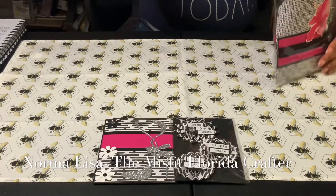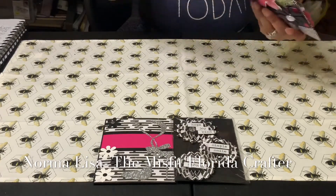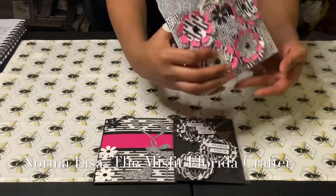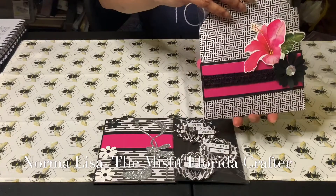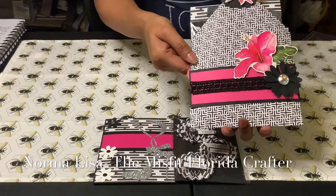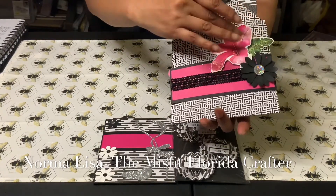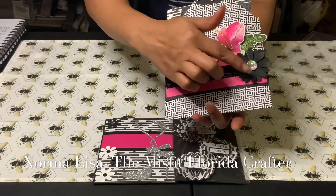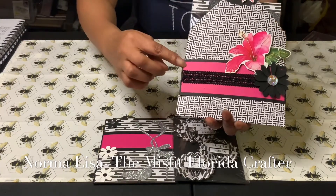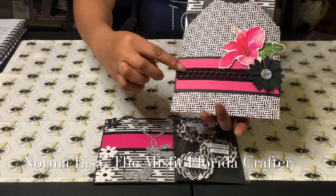I made everything and stuck it in an envelope. I actually created the envelope as part of my point system. This is what the envelope looks like — I did black and white paper. I added some Norma pieces and popped them up, plus this beautiful flower that was gifted to me with a gem inside of it. I also added layering pieces and some lace.